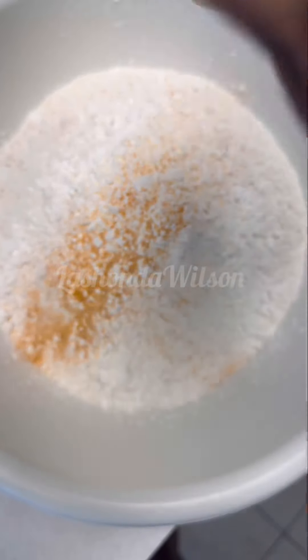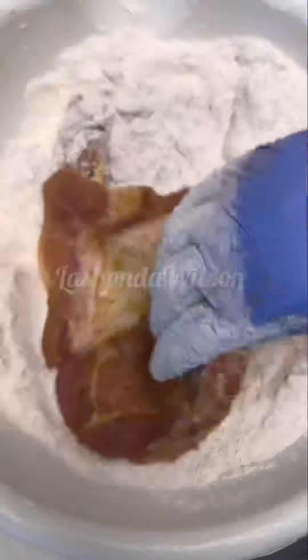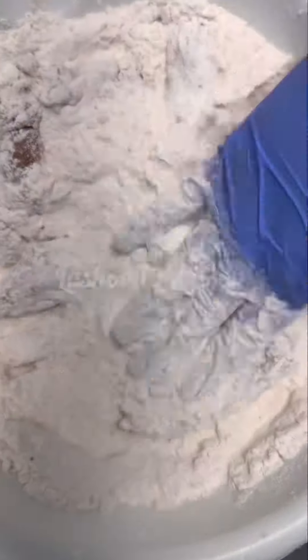Then you're going to get some all-purpose flour with some cornstarch, and you're going to season your flour with those same seasonings you seasoned your meat with. Once you've done that, go ahead and coat your meat in that flour.